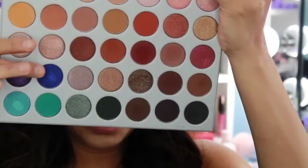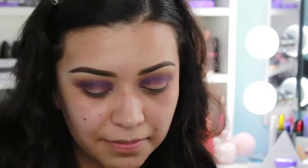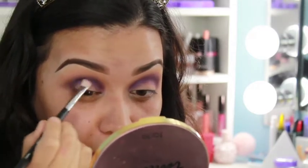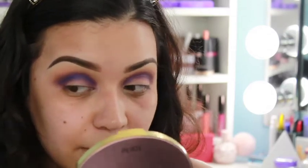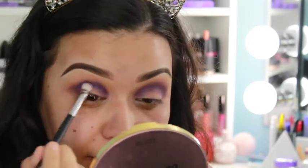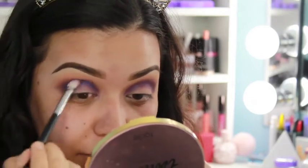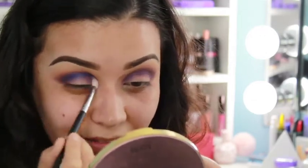Now I'm going in with this blue shade — I think it's like my favorite shade in the palette. I'm using the same M433 brush and applying it in the crease, just a little bit below the purple. Let's see if this one is just as good as the purple one. I'm kind of blending it in with the purple. I don't know exactly what I'm doing — just going with it and we'll see what comes out towards the end.